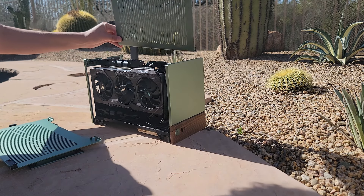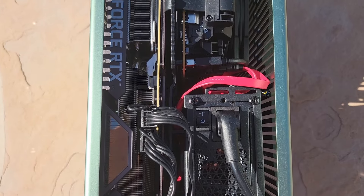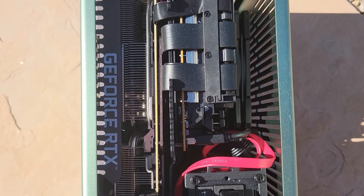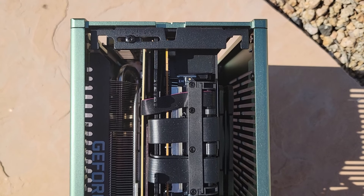Across the length of the case there's a spine, and you can adjust it. There are two screws on the top and two screws on the bottom, and you can move the spine closer to the GPU side or closer to the CPU side.